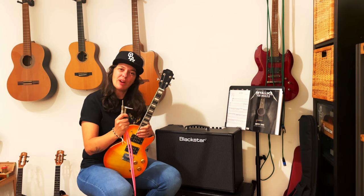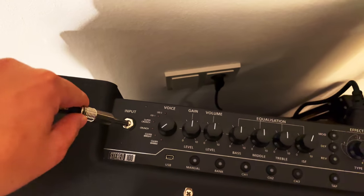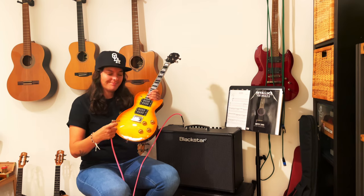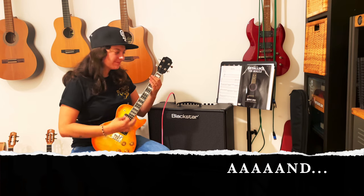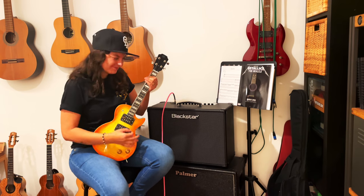Now let's take one end and plug it into the input on the amplifier. The other end comes naturally — you probably already guessed it — into the ukulele. Now comes the sound.